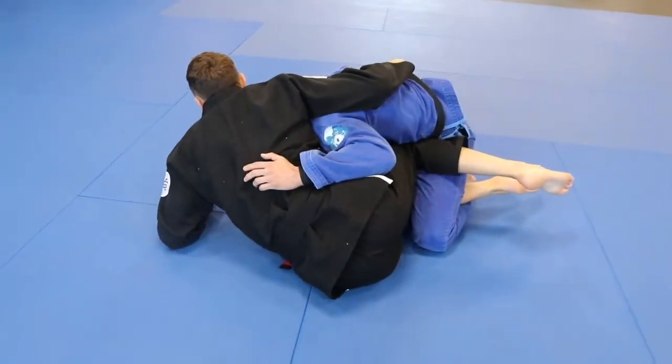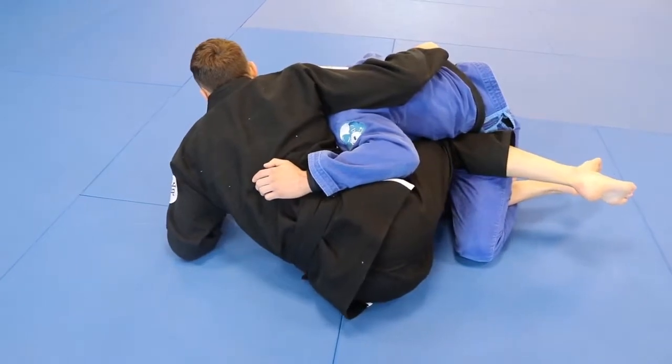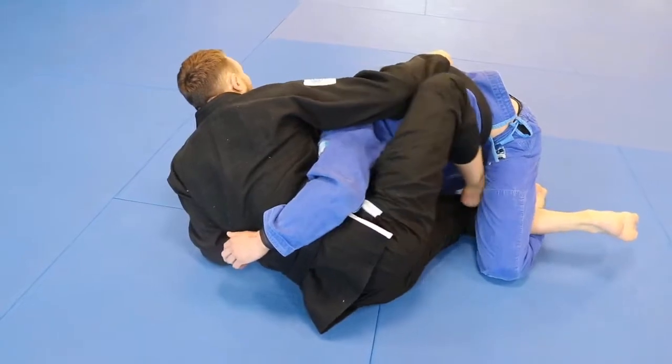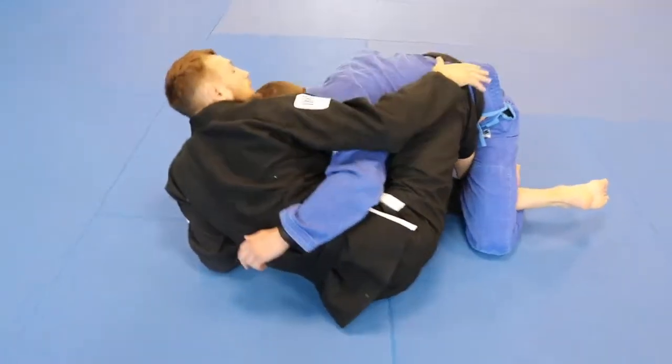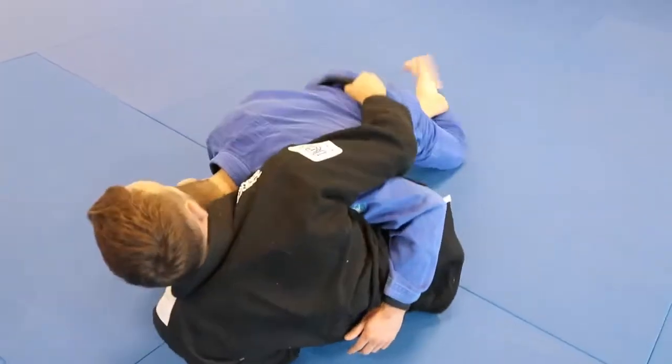Because their weight is on this side — on their right side — that gives me the ability to take my Z out and place in my butterfly hook. When I place this butterfly hook in, we've got to make sure we keep our knee out and tight. A mistake people make is they bring their knee in and they get smashed straight away.